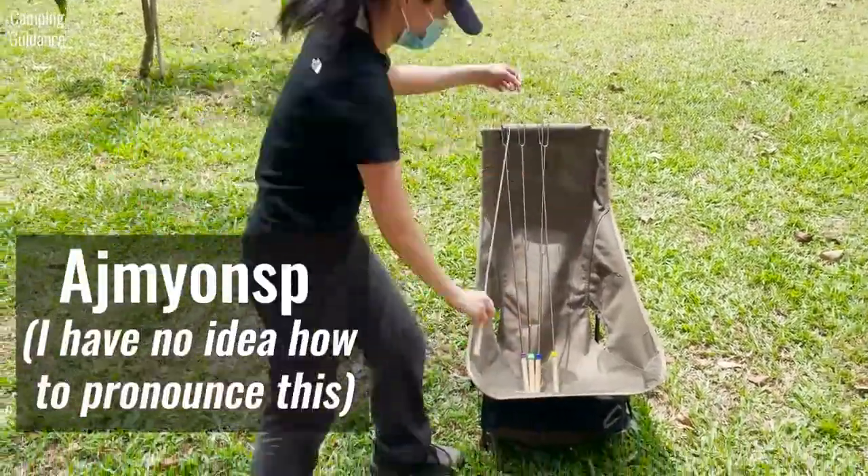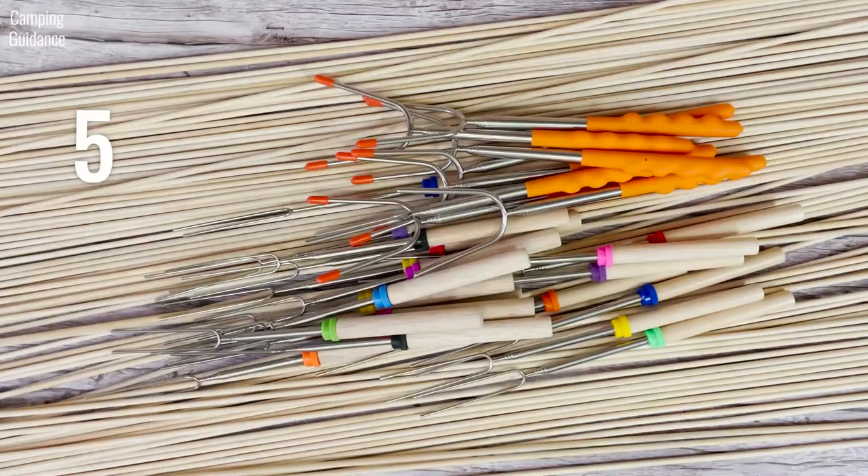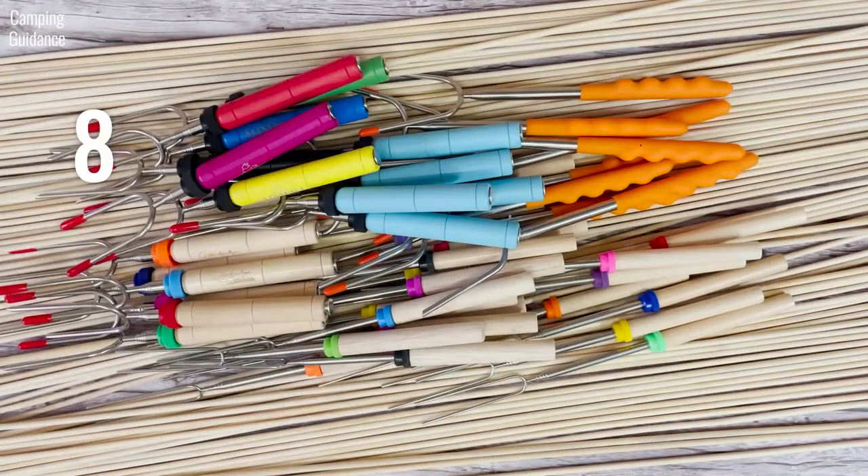Here are the Ajmeon's Marshmallow Roasting Sticks, which is one of the nine best roasting sticks that I review on this channel, and we'll be testing them in this video.